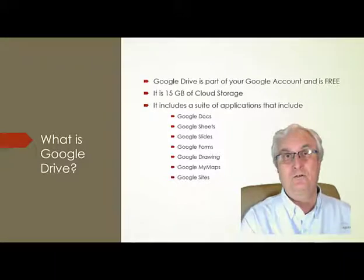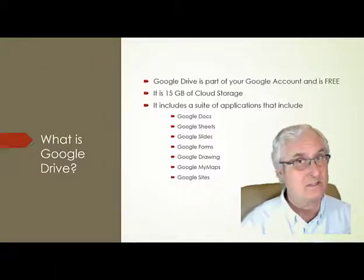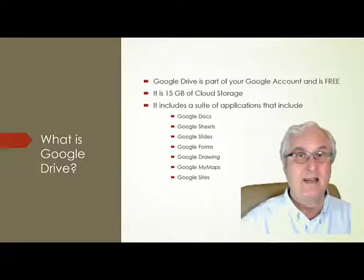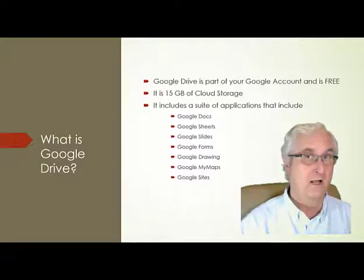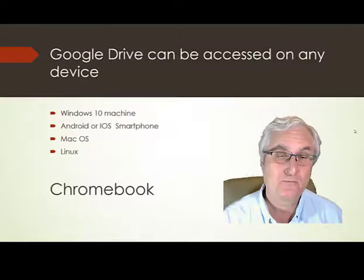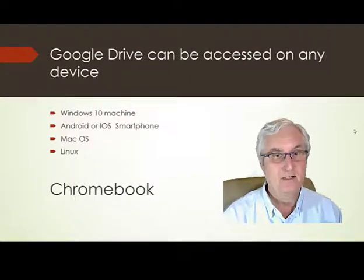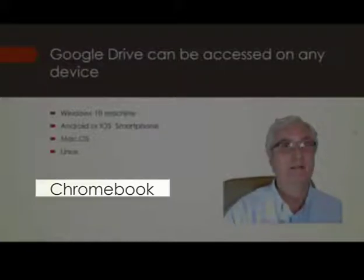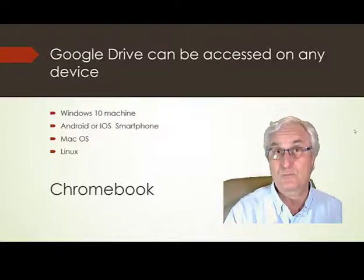Your Google account can be used on any device — Windows 10, Apple, Linux, or any electronic device. Google Drive can be there. But today we're going to talk about your Chromebook, because Google Drive is an integral part of your Chromebook.